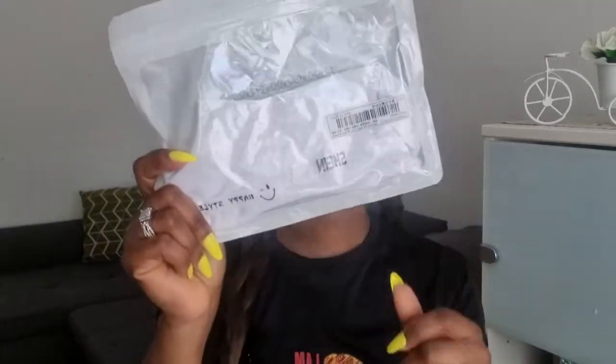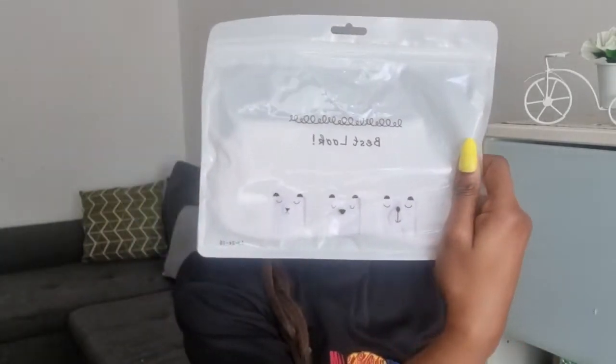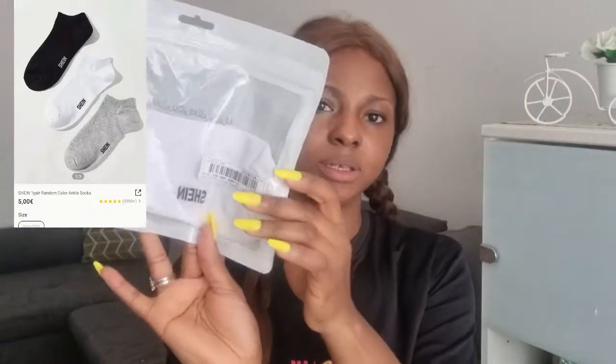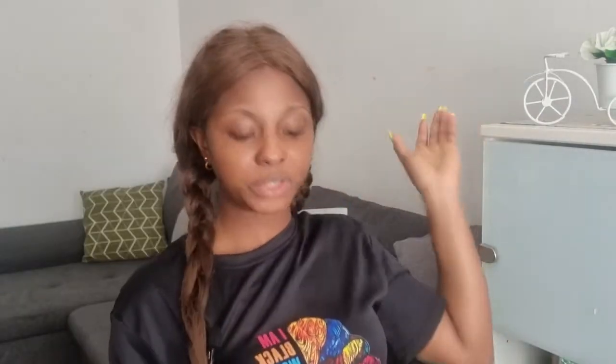And these are all very affordable. Also, this is a free gift they gave me — it's a pair of socks. The normal price is five euros on Shein but they gave it to me for free.